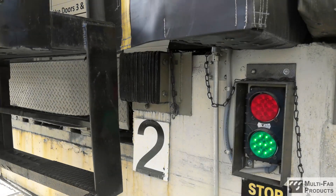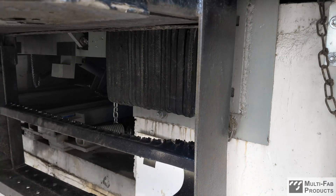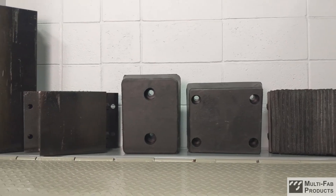Loading dock bumpers defend building walls against truck impacts and absorb friction and abrasion from trailer float. Bumpers come in a variety of sizes and there are three different types to choose from.